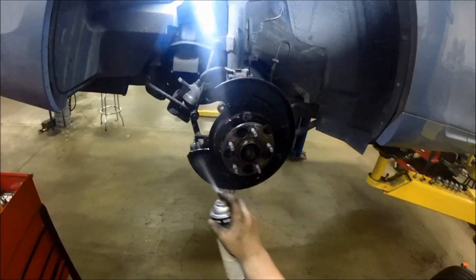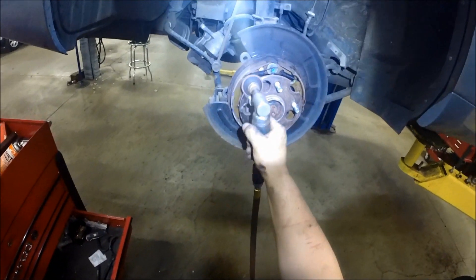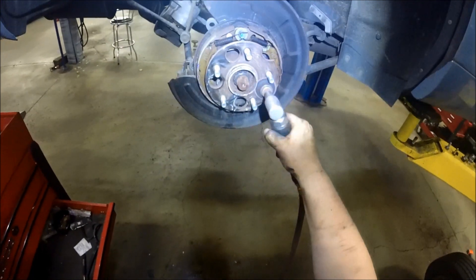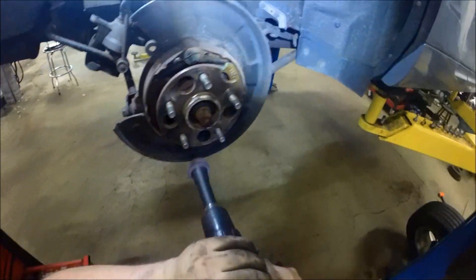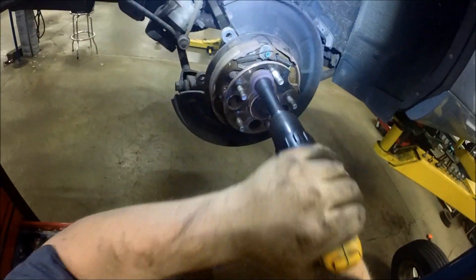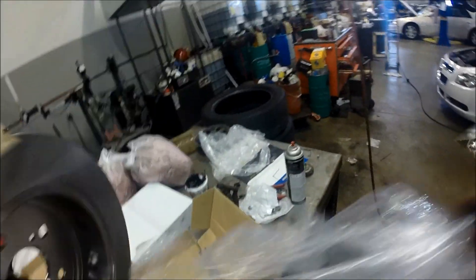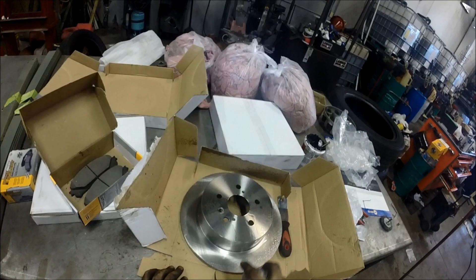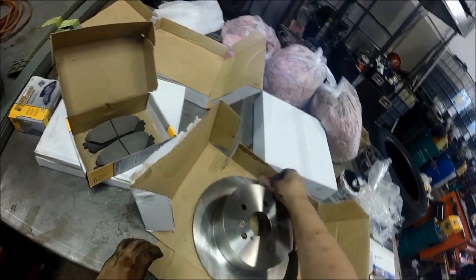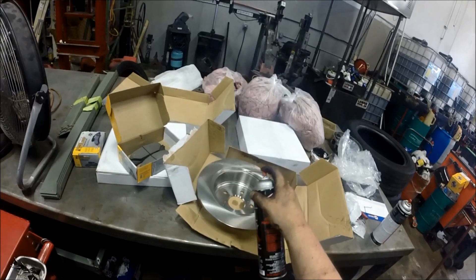Spray off a little brake cleaner and then go ahead and clean the hub surface ready for the new rotor. Use a right angle grinder and a sanding pad to get all that rust and scale off the hub surface, which would otherwise force the rotor away from sitting flat. A stud brush cleans the spots you can't reach with the right angle grinder. For the new rotor, clean off all that shipping oil that keeps it from rusting on the shelf — make sure you get it all off, otherwise you will ruin your new pads right away.